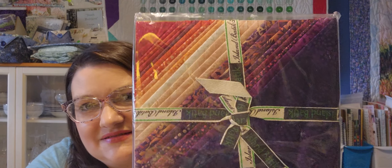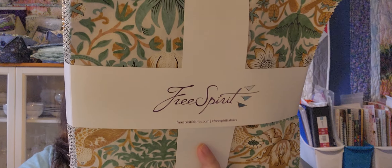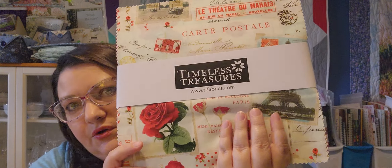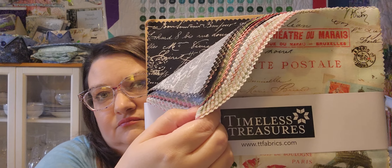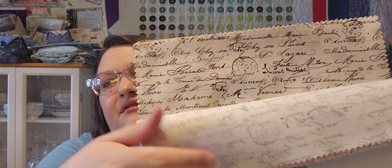Then I have another batik — this is Nightshade Batiks, also from Island Batiks, and no plans for this one. This is from Free Spirit — Butter Mirror, I think that's how you say it. This is Timeless Treasures, no plans. This is V Rose — more of a Valentine's Day thing, I think — but no plans for it. And I think this is the last one without any plans — Vintage Boardwalk by Kimberbell.